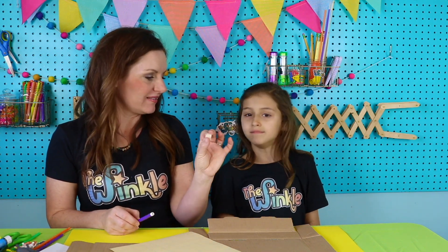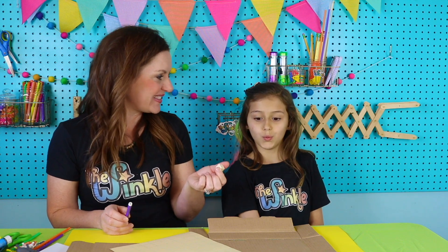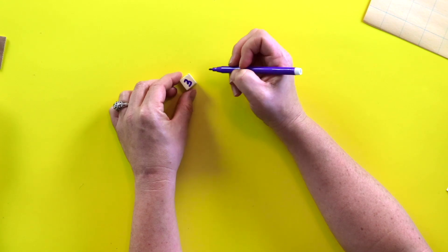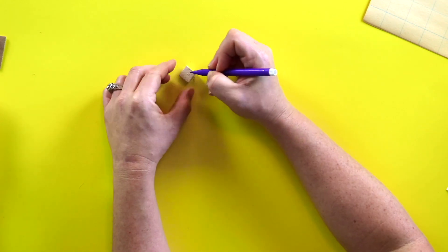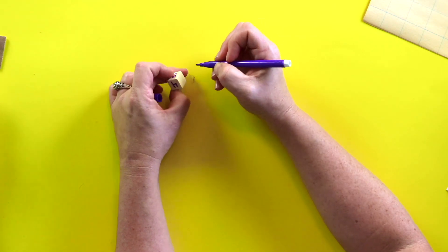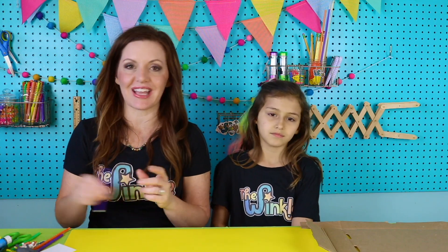We have our wooden cube right here. We're going to turn this into a dice. So we're going to play a game to come up with our area and perimeter for our animals. On our cube, we're going to start with the number three, then count up from there: three, four, five, six, seven, and eight. The reason we don't want to use one and two is because they'll be too small and our animals will be all cramped up in there.